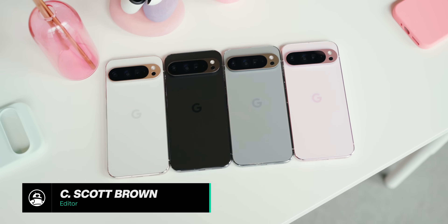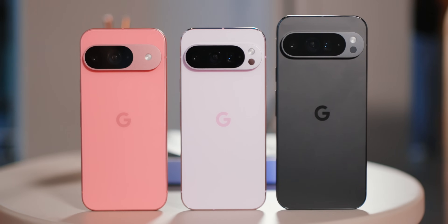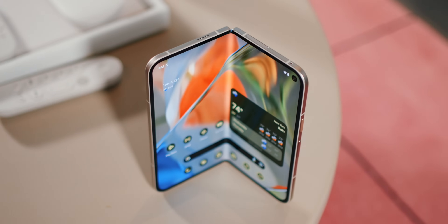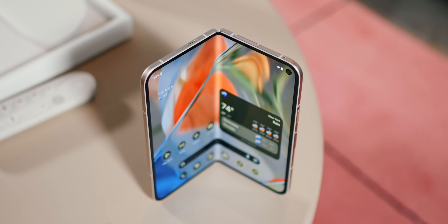The Pixel 9 series has just launched, and there are more colors than ever before. While it's great to see this rainbow of options for the Pixel 9 series, it brings up a new problem — which color should you get? I can help you with that by going over every single color in the Pixel 9 series.